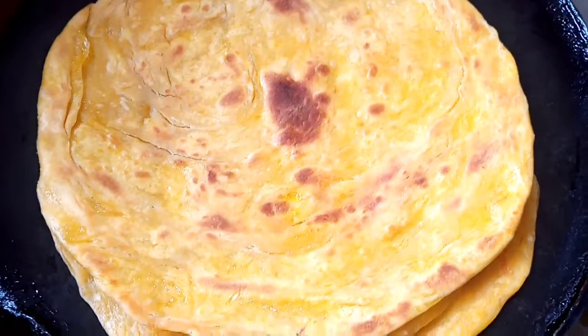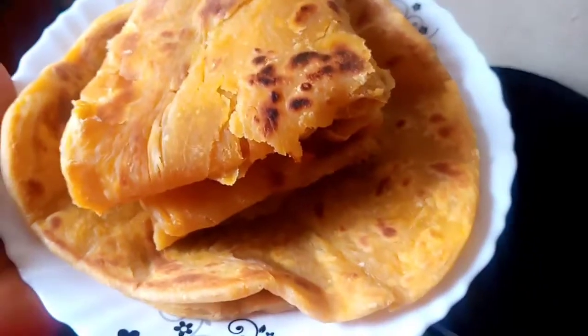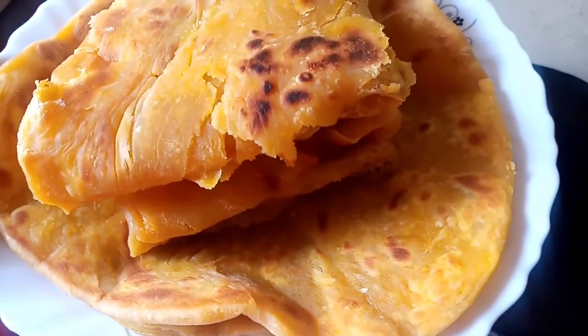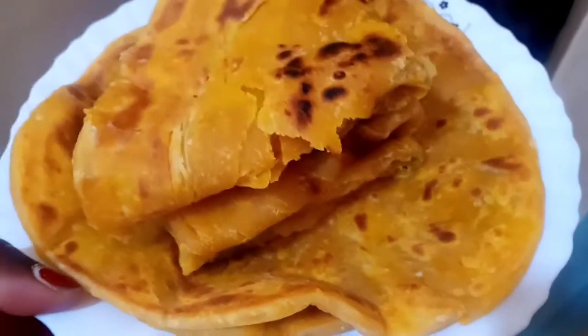So guys, our chapati are ready — I'll remove them from the stove and show you how they look. So guys, as you can see, this is how our chapati look. Wow — soft, with layers, as you can see. They look so beautiful. Thank you so much for watching. See you next time in another video. Don't forget to tell a friend to tell a friend to subscribe, and definitely try this at home — you won't regret it. Once you eat these chapati, you won't go back to the regular ones. Bye bye!